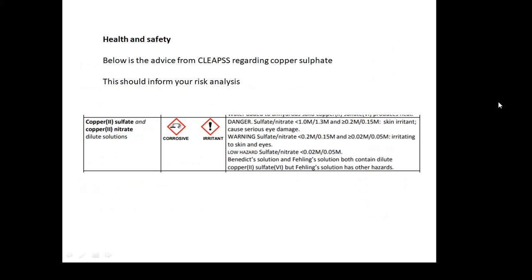Health and safety: you should do a risk analysis in your report. This is the CLEAPSS advice regarding copper sulfate — the official advice regarding how dangerous it is. It's dilute copper sulfate. Have a read yourself and figure out what should be in your risk analysis, and when you actually carry out the experiment, of course.